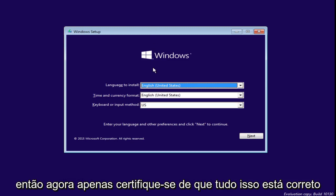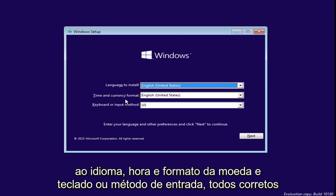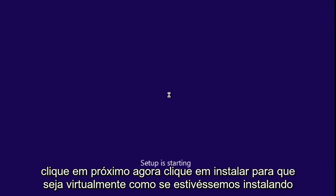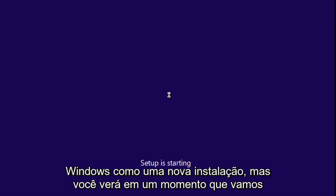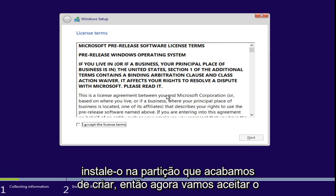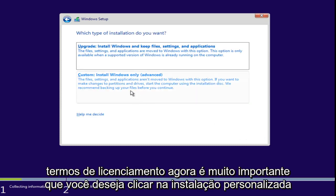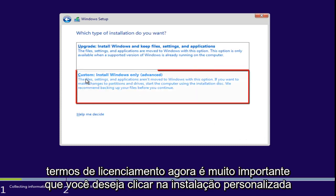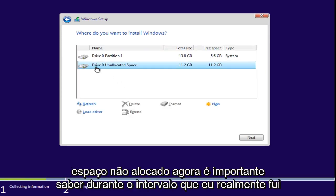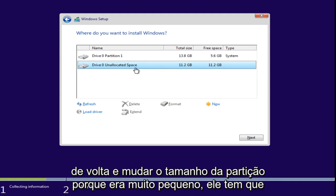Make sure the language, time, currency format, and keyboard input method are all correct, then click Next. Click Install — it's essentially like a fresh install of Windows, but we will be installing it on the partition we just created. Accept the licensing terms. It's very important that you click on Custom Install Windows only. Now we see Drive 0 unallocated space. Note that during the break I went back and changed the partition size because it was too small.